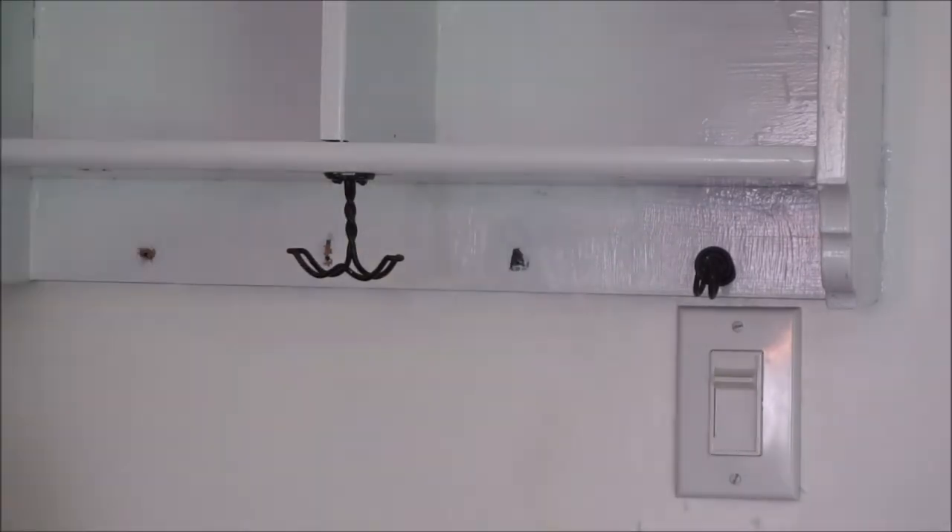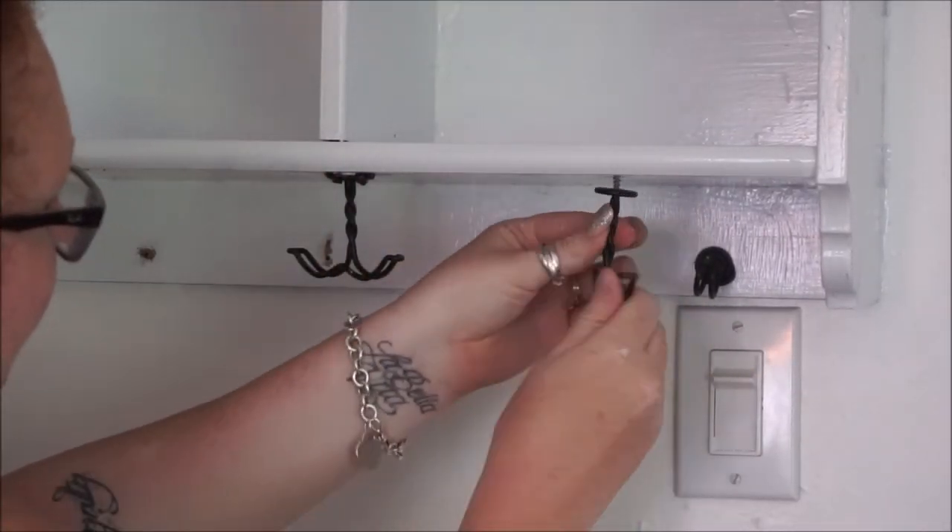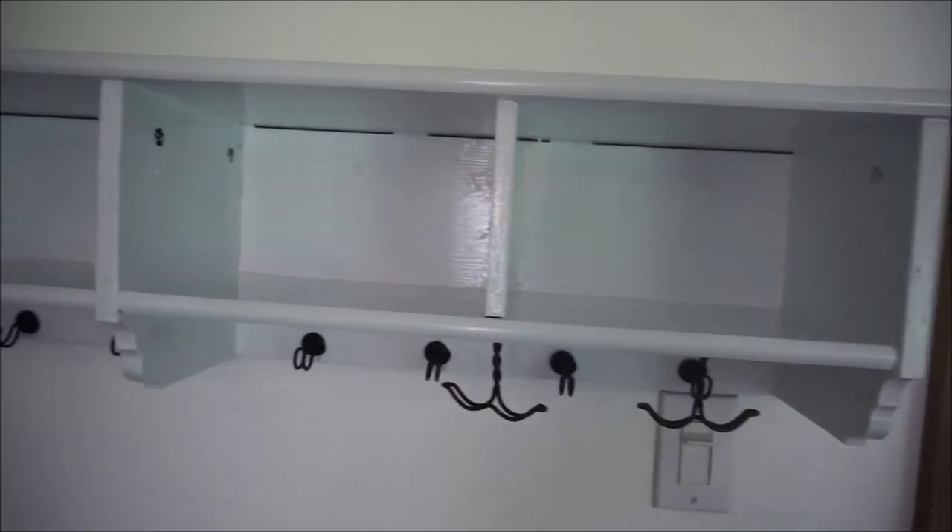Now I am screwing the little hooks back on, and this just needs to dry. I really like it so far, and I'm really excited to add finishing touches.